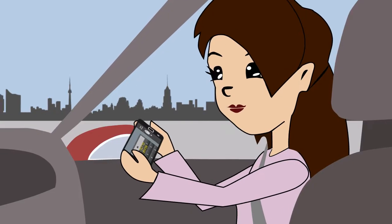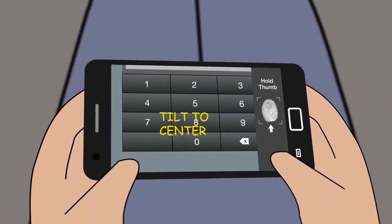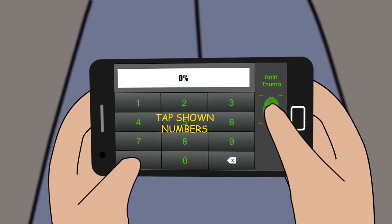To start the task, center the screen by holding the device flat, like on a table. The keypad will respond to the angle at which you are holding the phone. Next, press and hold the thumbprint.